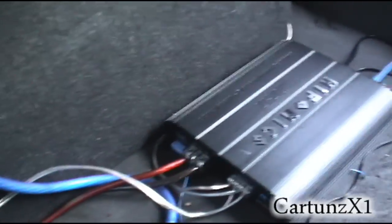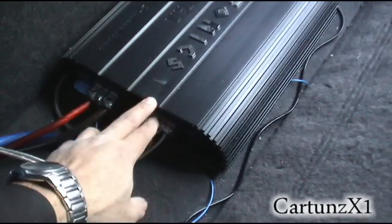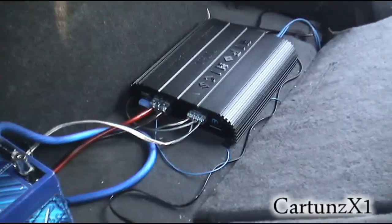Typhonics TX-1005D — two ohms to here and two ohms to each one of these, and the amplifier knows that it needs to run at one ohm for 1,000 watts. It sounds pretty good.